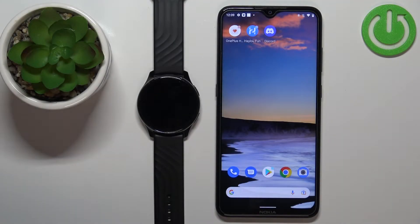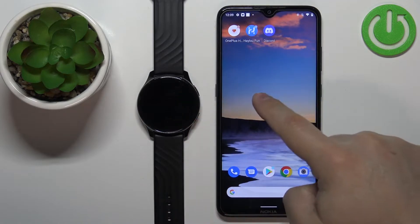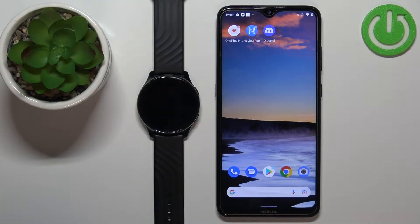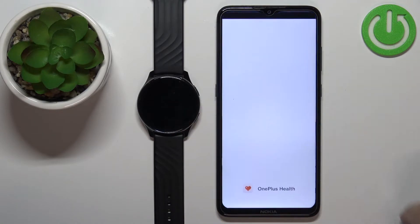Welcome! In front of me I have the OnePlus Watch and I'm going to show you how to unpair this watch from the Android phone. First we need to open the OnePlus Health application on the phone that is paired with our watch. So let's open it.